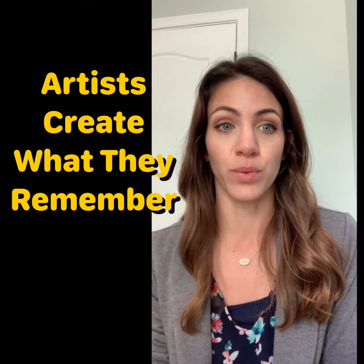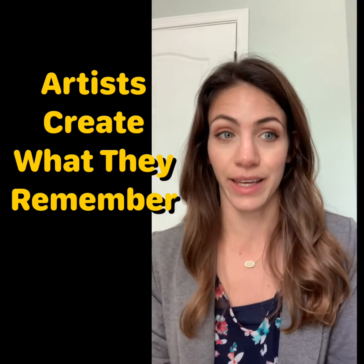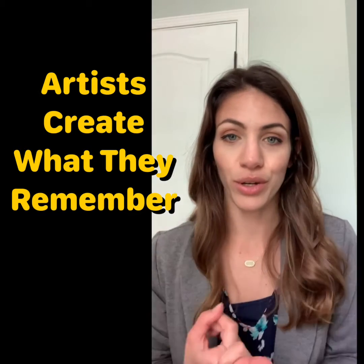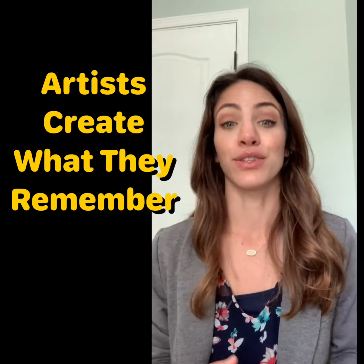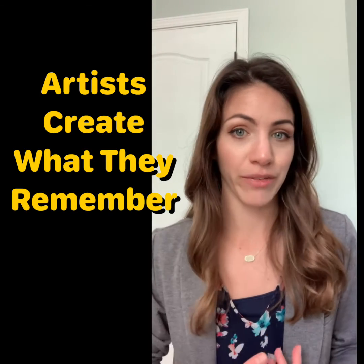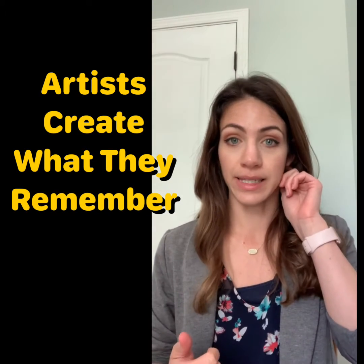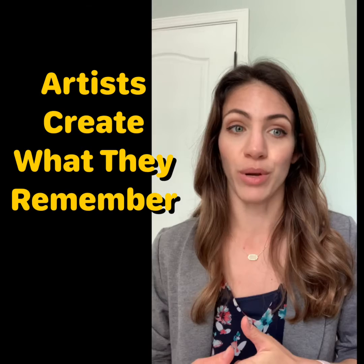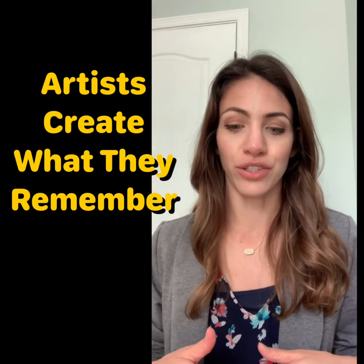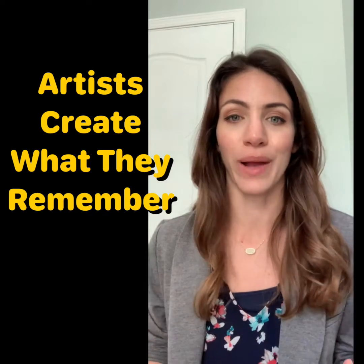Another way artists use what they remember to create art is by remembering techniques that they've learned. So in my demonstration today, I'm going to show you how you can use cardboard and plastic bags to create a weaving. Most classes have done at least paper weaving in the younger grades and yarn weaving in the older grades in art class, so hopefully you guys remember that technique. And once you've learned to weave, you'll find that you can create looms and weavings with all sorts of materials that you can find around you.